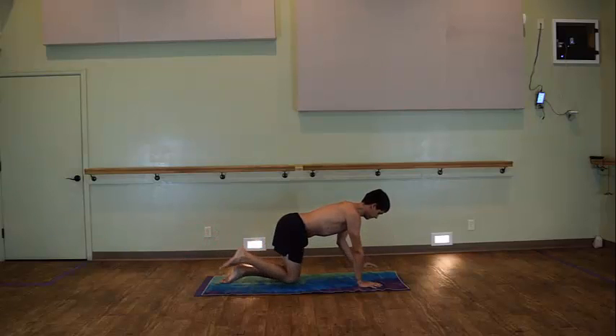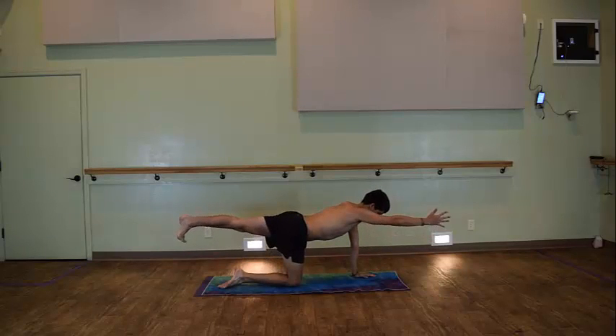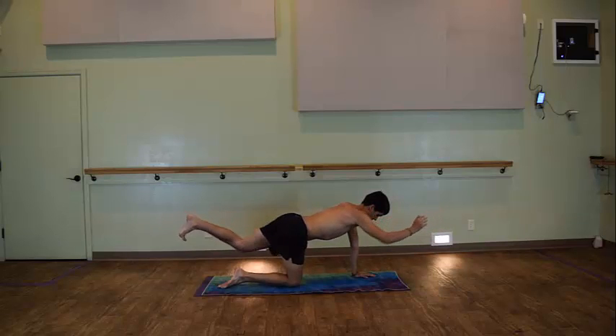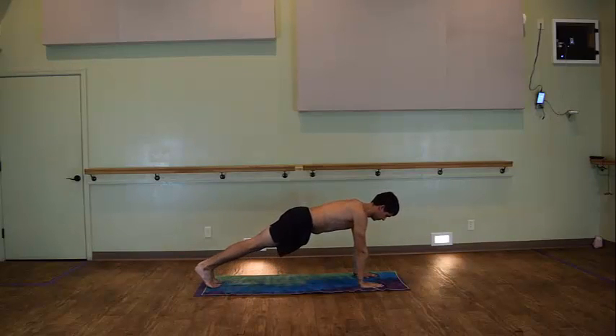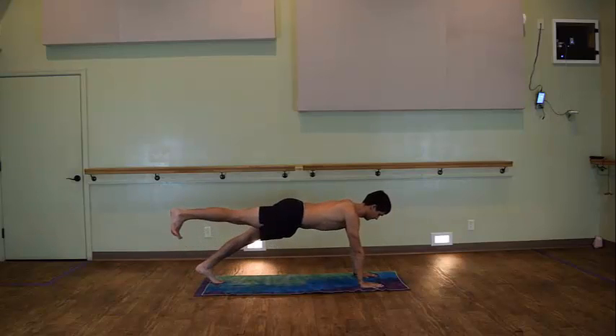The slight little change we'll be adding on will make quite a bit of a difference. You'll be moving into a plank position while moving through your spinal balancing series. What this will do is further challenge your balance and engage more of your core muscles.